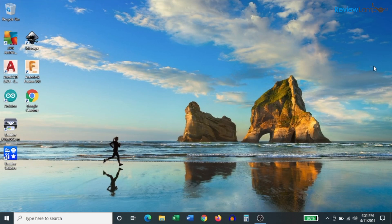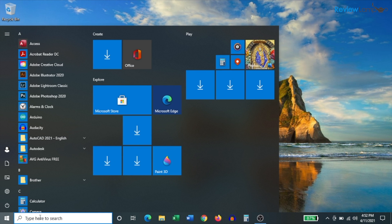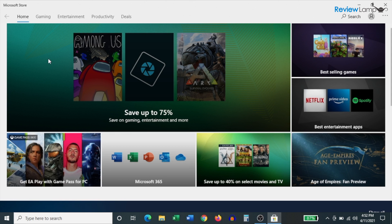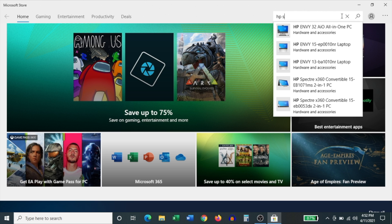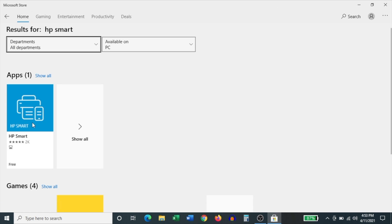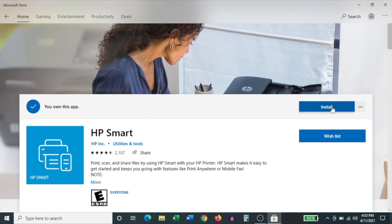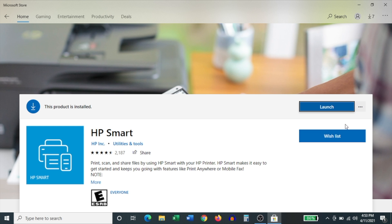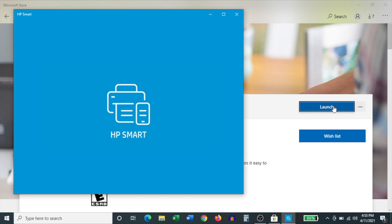To begin setting it up on a Windows computer, click on your Start button, and then in the search bar at the bottom, search for the word 'store.' In your search results, it shows the Microsoft Store app — click on that. Once that opens up, search for HP Smart and hit Enter. The first thing in the search results should be the HP Smart app — click on that, and then click Install to begin installing the app. Once it's done installing, click Launch to open it up.